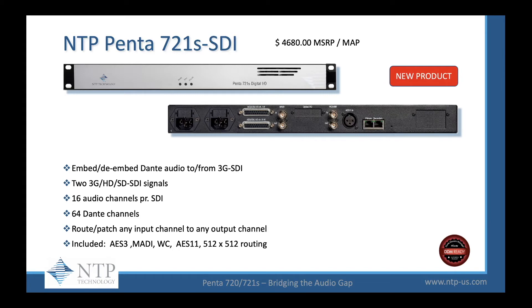The 721S SDI lists for $4,680 MSRP. It comes pre-installed with a dual 3G HD-SDI embedded de-embedding card, giving you two 3G HD-SDI signals with 16 channels of audio per SDI and 64 channels of Dante, where you can route and patch any input channel to output channel. It includes AES-3, MADI, word clock, AES-11, and 512x512 routing. This is the perfect interface for your remote truck where space is a premium and you need a 1U unit to handle all your MADI, AES-3, and embedded de-embedding options.